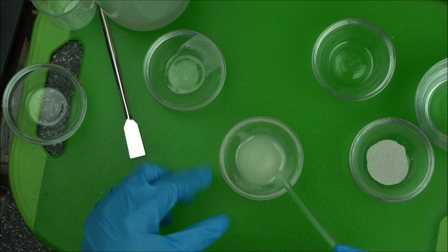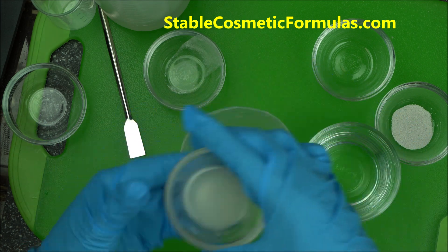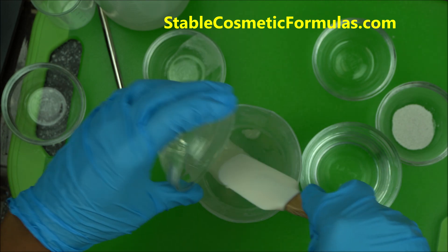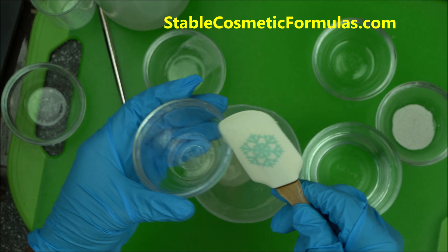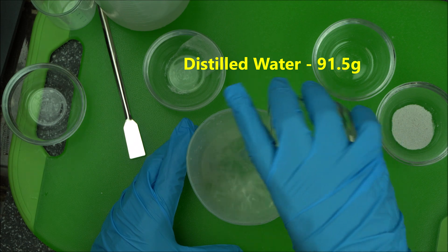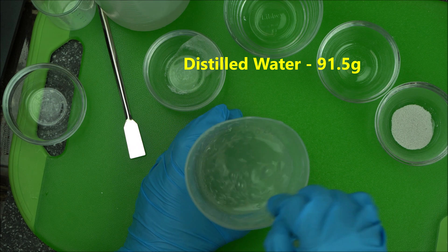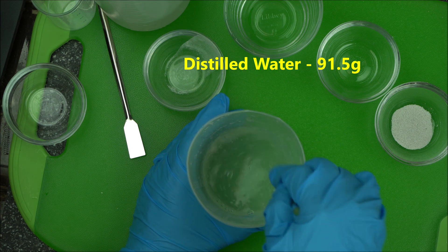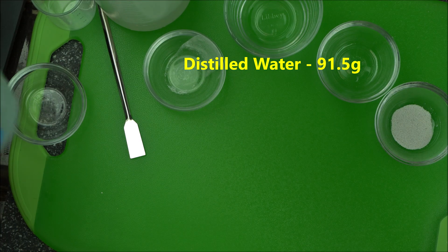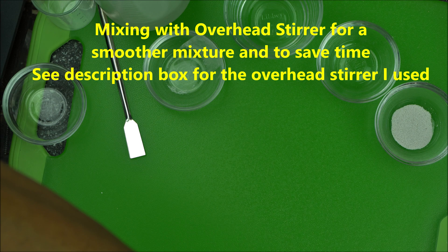After that, add your distilled water to it and mix. I'm going to transfer this into a bigger beaker, add the distilled water to it, and mix. For a cleaner mixture, I'm going to quickly run this through my overhead stirrer — that's going to do a good job in just a few seconds.